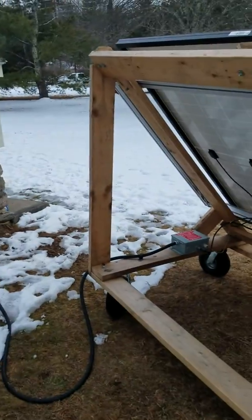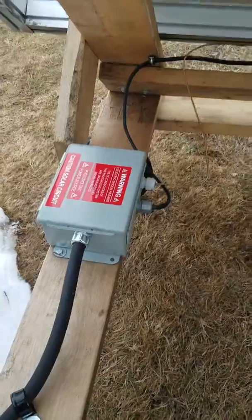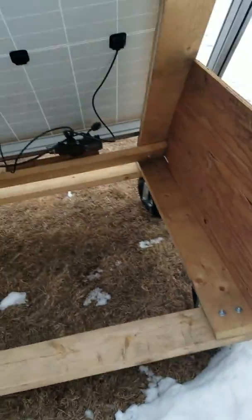Got all the wood from work — just old 2x6s from an old project. Junction box with the ground running to the frame. Micro inverters are double insulated, so they don't need to be grounded.